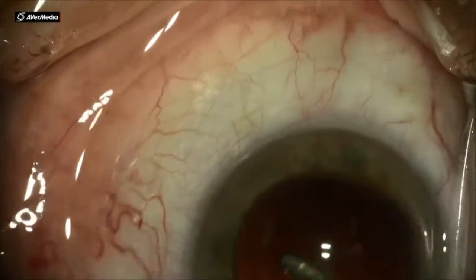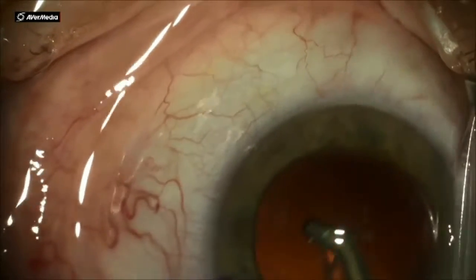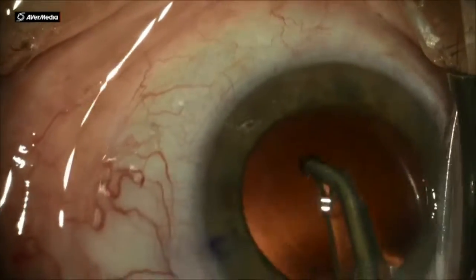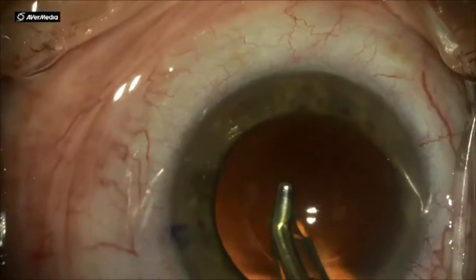Once that step is done and all the cortex is out, the next step is polishing. I don't change my tip — I just change the mode on my FACO machine and go to polish.